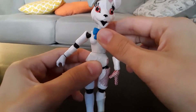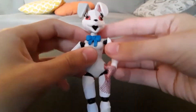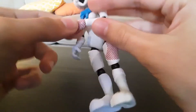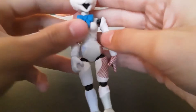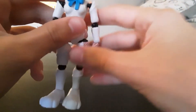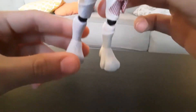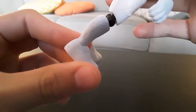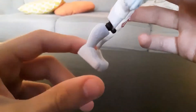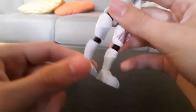Her waist can move right here. Her arms move, and her hands can swivel side to side or pivot. Her legs can move just as you would want them to — really, really good. And her feet, unfortunately, can't move. It really looks like these feet should be able to move; it looks like you can just move them up and down, but unfortunately you cannot.